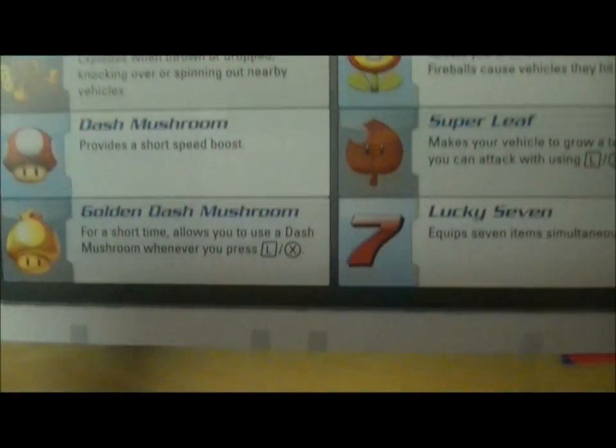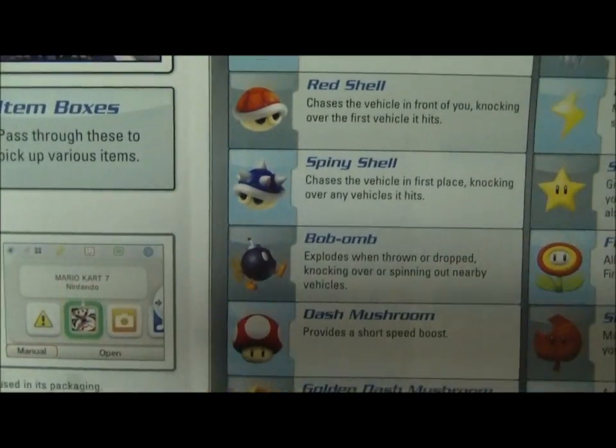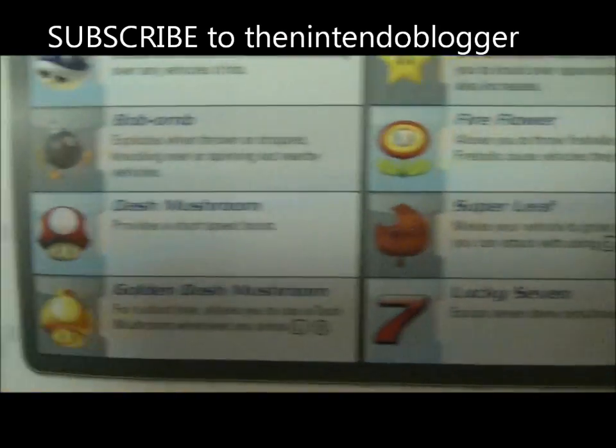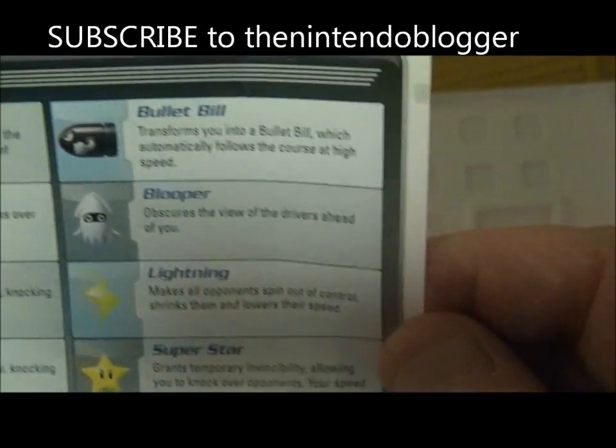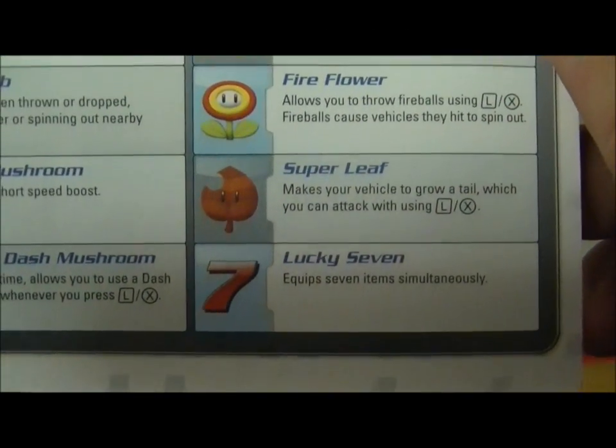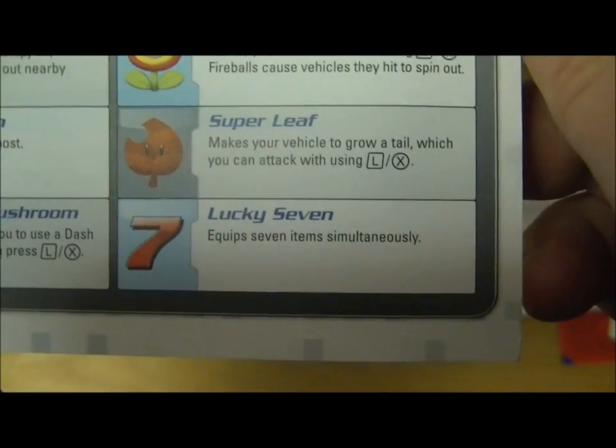More items include spiny shell, Bob-omb, dash mushroom, golden dash mushroom, bullet bill, blooper, lightning, superstar, fire flower, super leaf, and lucky seven.